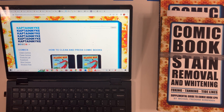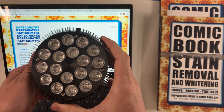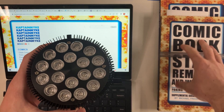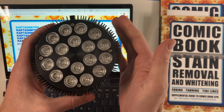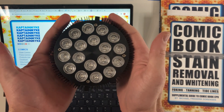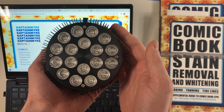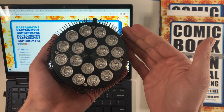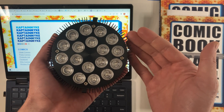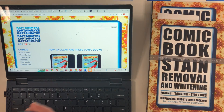Howdy folks. Welcome back to Top Comics Pressing. In this video, what I want to do is talk about this bulb in particular, which is a bulb recommended in the Stain Removal and Whitening book by the Captain Mike crew. I want to give you a little bit of my perspective on this bulb and where I learned about it, but also why I think using this bulb to remove stains and whiten comic books is so important and why it deserves extra special attention and consideration and citation from the community, particularly as it pertains to comic books.